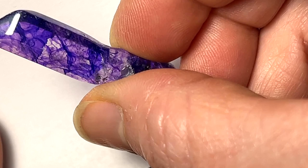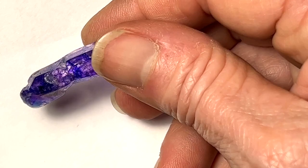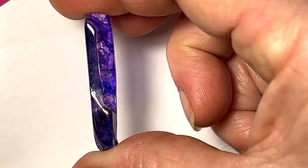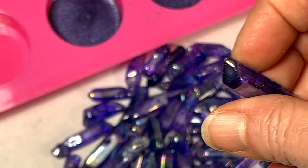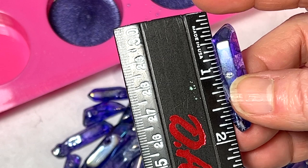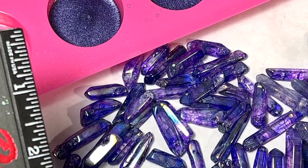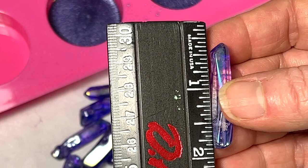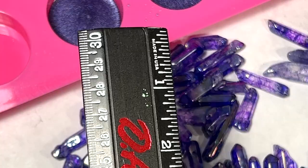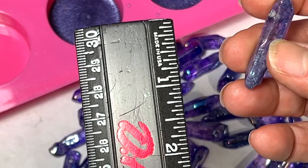I've been getting them at Michael's in the past and I have loads of them because I buy them when they're on sale. These are a good size — let me show you how long they are. This one is over an inch and a half — that's a nice height. Here's one that's kind of long and skinny, also about inch and a half. Some of them are a little thicker, a little paler, a little different shade. Pretty little things.